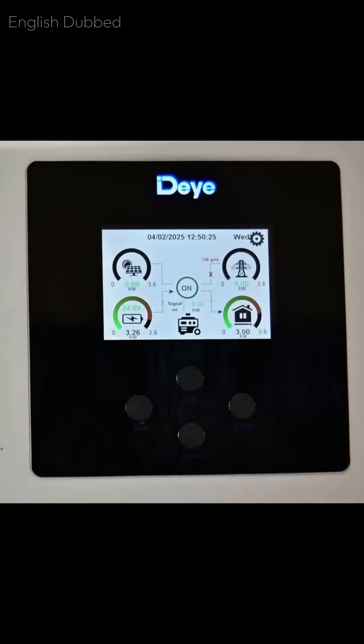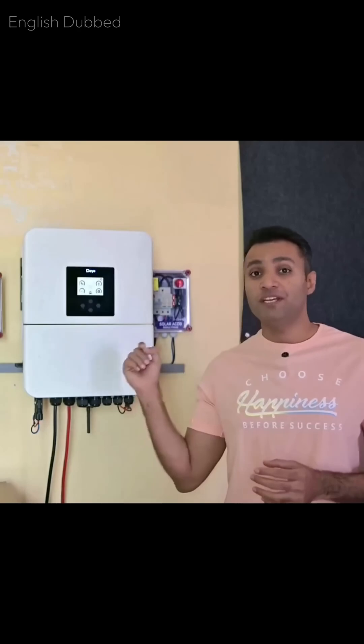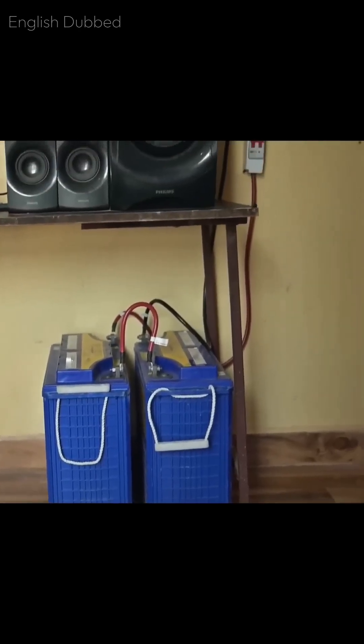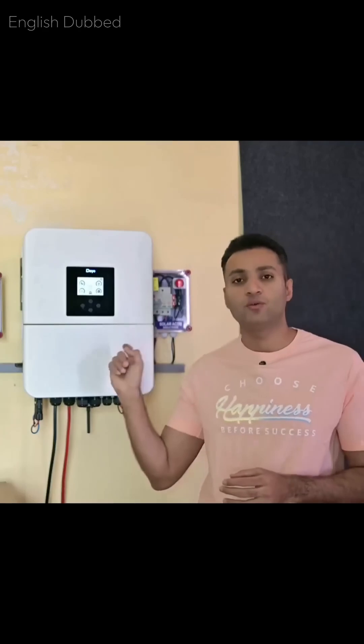You can see that this inverter can easily run a 3kW load on just two batteries. Today, we are again testing the full load performance of the Day company's 3kW 24V hybrid inverter. We have connected solar panels to it and we are using two 200Ah gel batteries. First, we will check how it performs using both solar panel power and battery power combined.